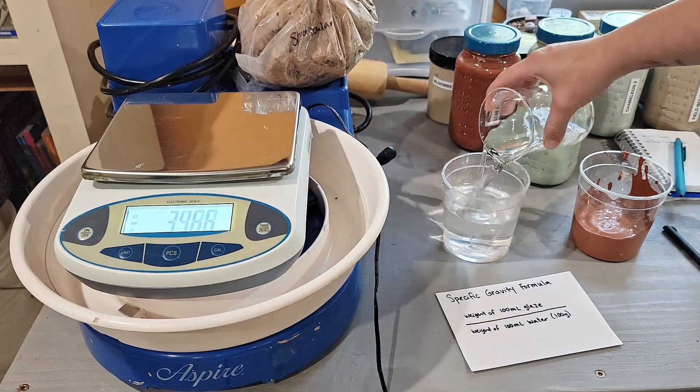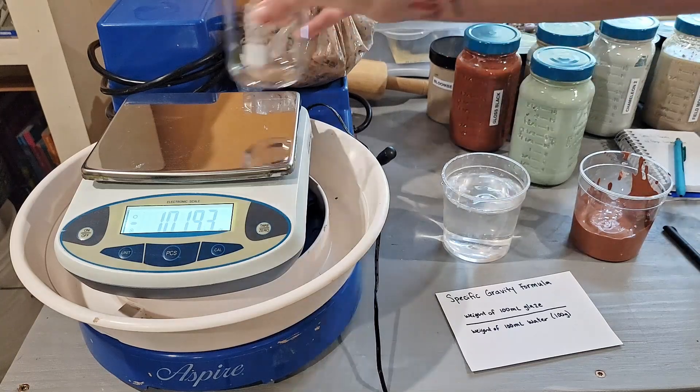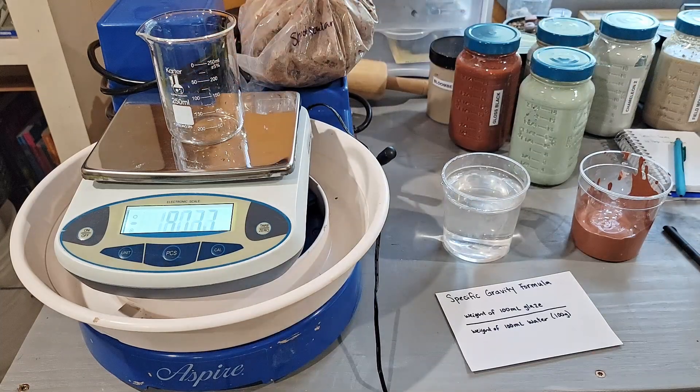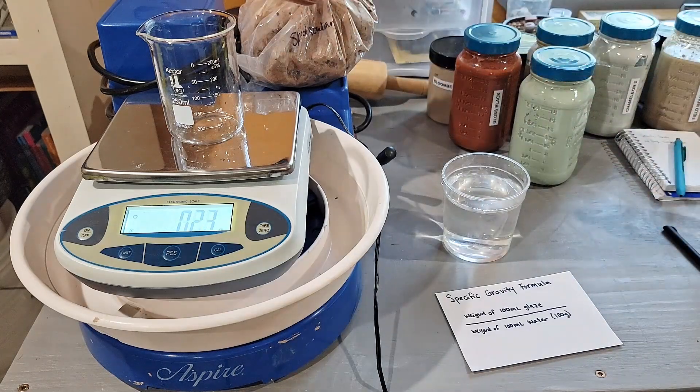It doesn't have to be perfect. So that is 100 grams, just to test our reference, and then we're going to empty that out. Put the beaker back on the scale and then we're going to pour in 100 milliliters of this glaze.